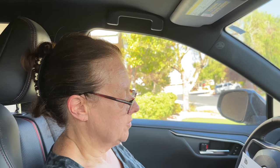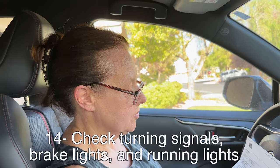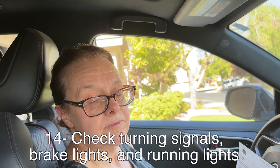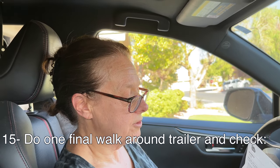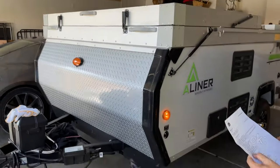The last two items on the list are to check the brake lights and turn signals. For the turn signals, you don't need a partner — just turn on your turn signals, walk behind, and check that they're working. Have a partner for the brakes. The last item is do a final walk-around the trailer and check.